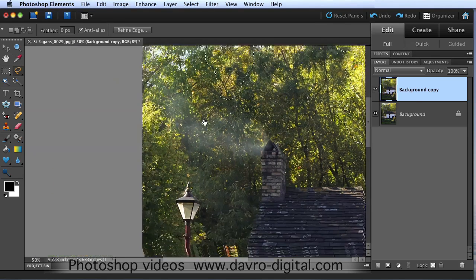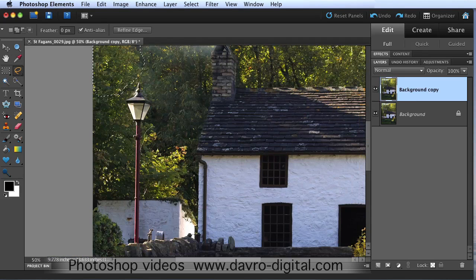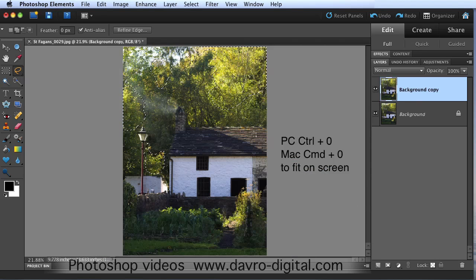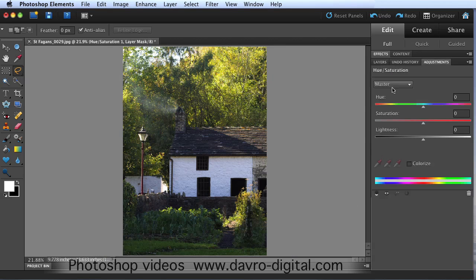That looks pretty good - a bit of a rough selection, but it doesn't matter. Taking up this little bit here again like that, coming over to this area, down round like that. You can see the smoke there coming through nicely. Round we go - job nearly done. Command+0 or Ctrl+0 to go to fit on screen. There it is - there are the selections we've made. Coming down to the bottom of the layers panel, clicking on the adjustment layers icon, going to Hue/Saturation.